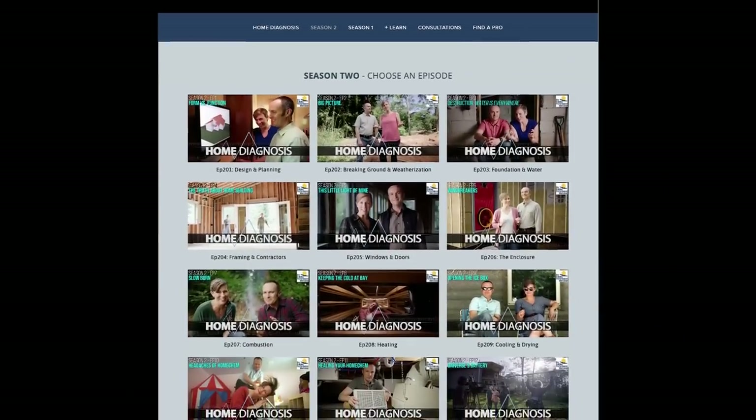We have a YouTube channel called Home Performance. We also have a television show — you're on season two — that's airing around the country right now on PBS. It's called Home Diagnosis, so if you go to homediagnosis.tv, you can binge-watch season two, which has Matt in several episodes. I also have a whole bunch of courses rolling out online. We have an HVAC design course where I dive into nerd level 16 on this topic, as well as one-day blower door and duct tightness testing certification courses.